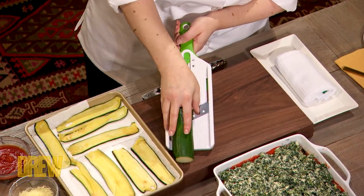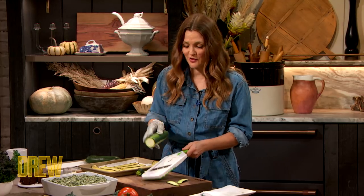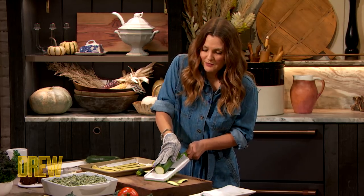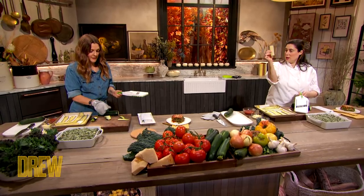Go slow. I'm not graceful or slow. Slow is good. I'm like a jackrabbit. So you're gonna get these little sheets.